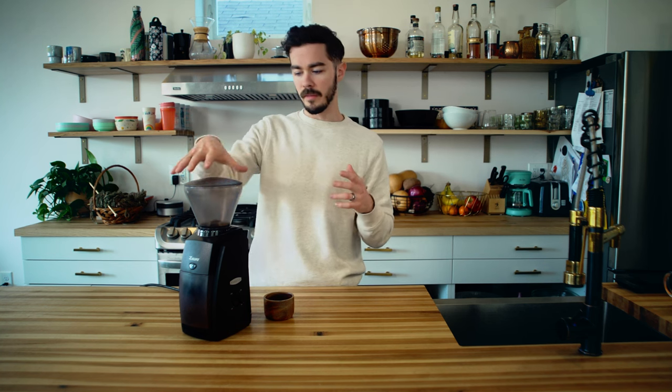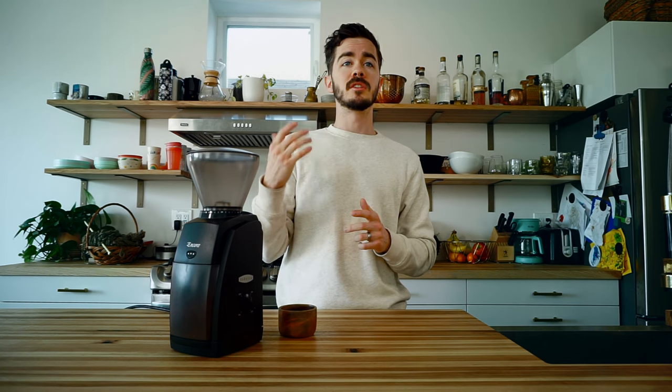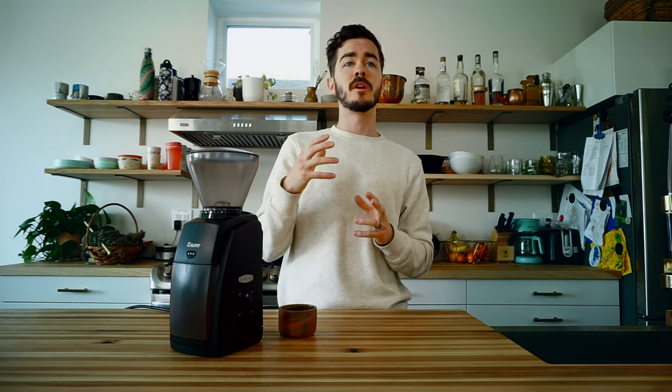I do a lot of pour over, so for a V60 I'm typically in a range between 15 and 20 on their scale, but it goes all the way from zero up to 40. That gives you a lot of flexibility — you can use it for a home espresso maker, the grind will go fine enough to do that. Or if you're more of a French press person, you can go all the way coarse. So lots of versatility with it.